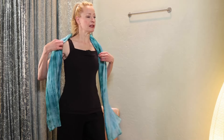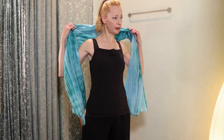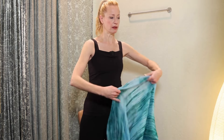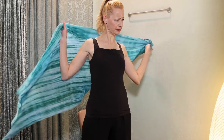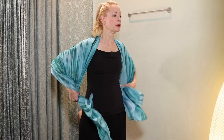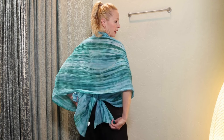The first one is the easiest — it's creating a mock shrug. You drape the shawl around your shoulders and just pull it through the back. Tie it in a loose little knot in the back and you have a very chic looking shrug.